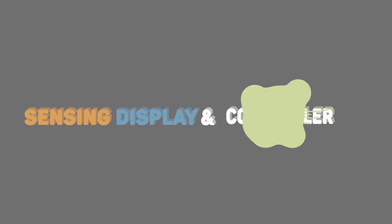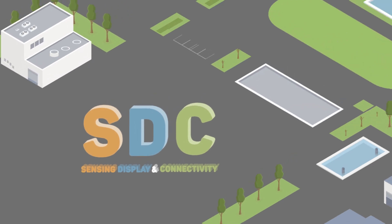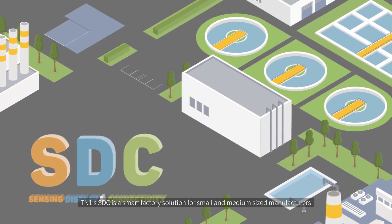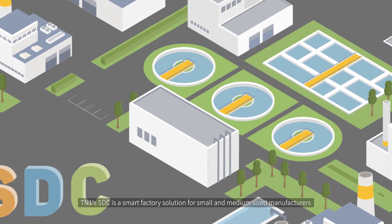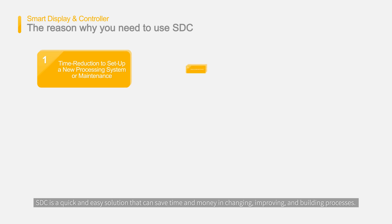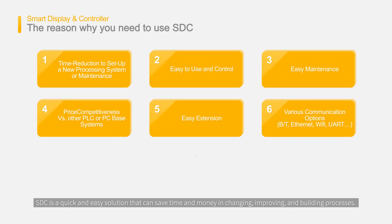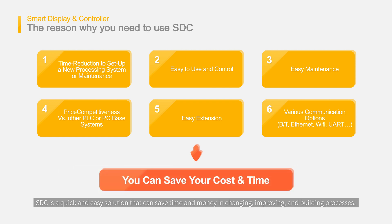Smart display and controller. Sensing display connectivity. TN1's SDC is a smart factory solution for small and medium-sized manufacturers. SDC is a quick and easy solution that can save time and money in changing, improving, and building processes.